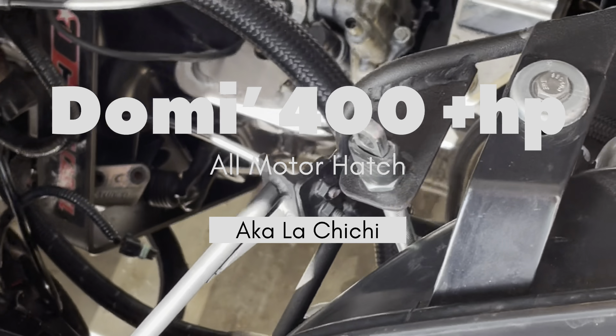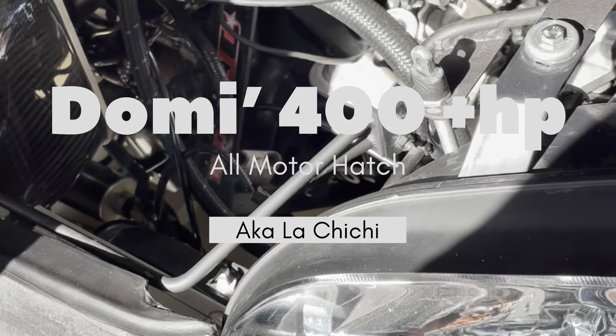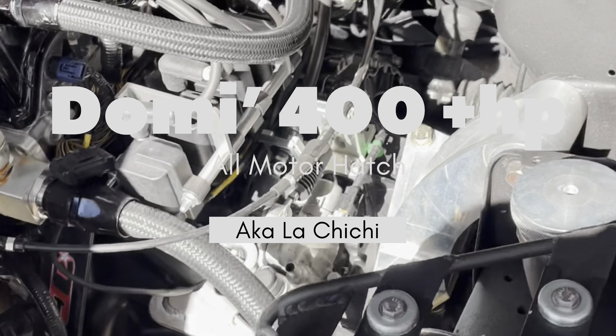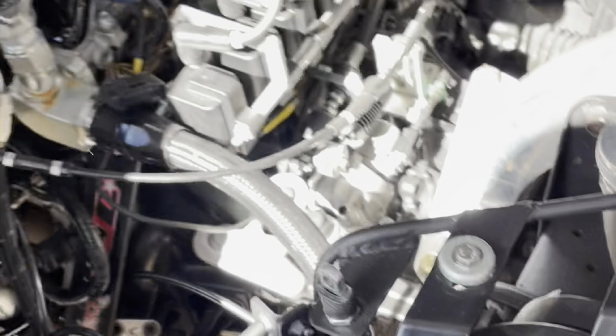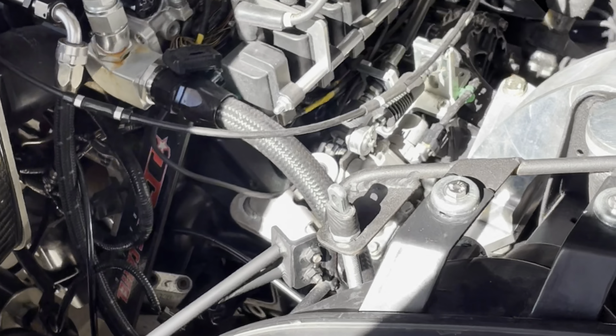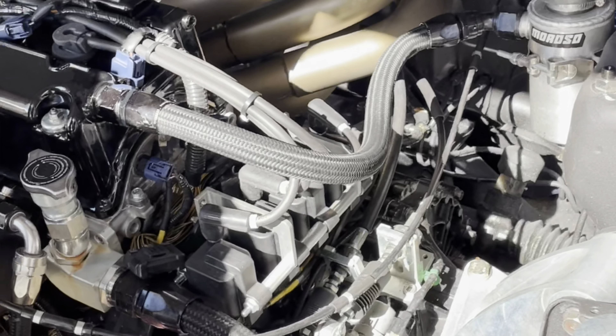Yeah, Drag Cartel came out with their new carbon fiber manifold. That's more for street cars I think. The one they sell didn't have the spacer — still, with spacers you know what I mean. Skunk2 isn't gonna sell another manifold over that.